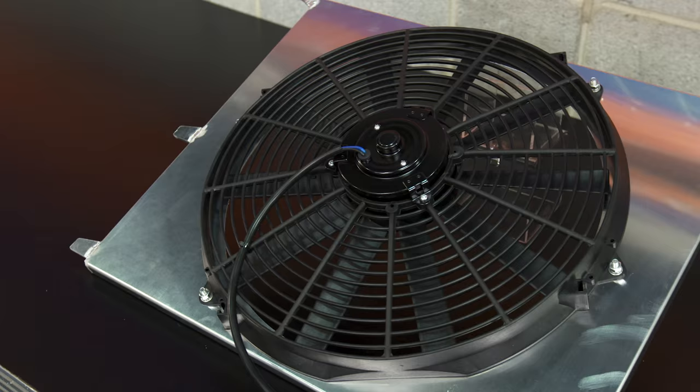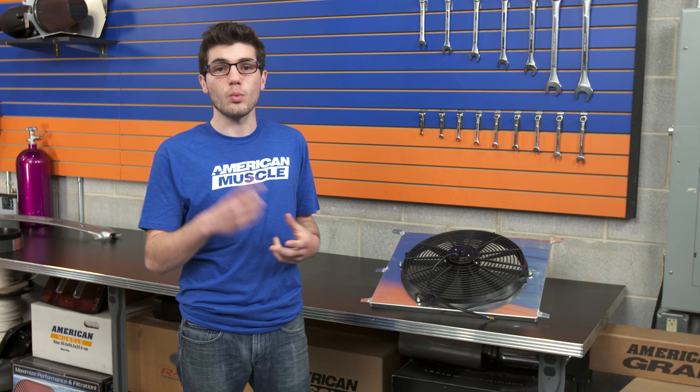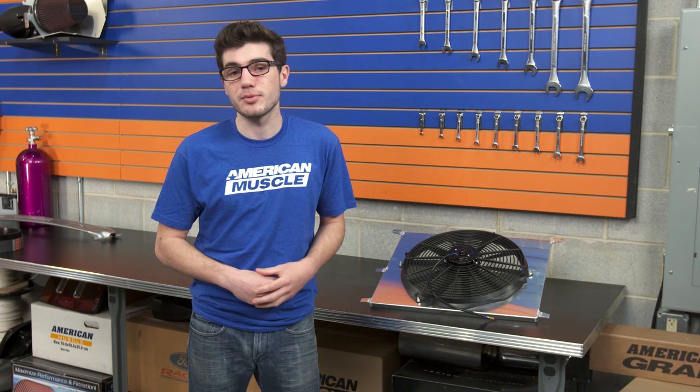Upgrading to a High Performance Slim Electric Radiator Fan like this one from SR Performance can definitely correct overheating problems and be an ideal upgrade or replacement. This electric fan is a 16-inch, ultra-slim, electric-powered, one-speed design with an aluminum shroud included in the kit. It includes 10 blades as opposed to the nine or six blades that sometimes come stock on the Mustangs.